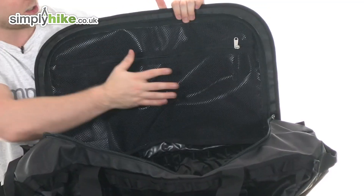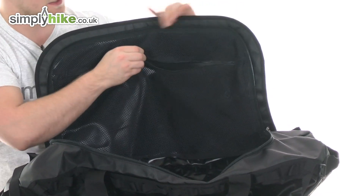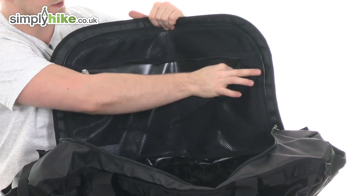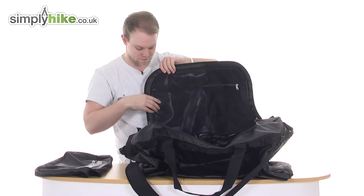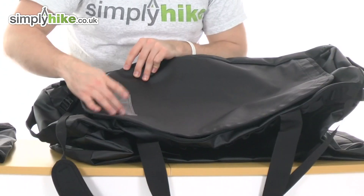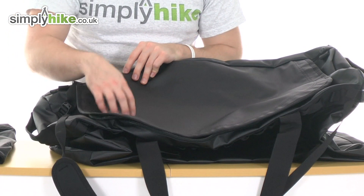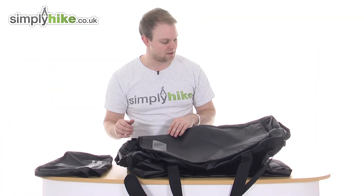You've got the usual mesh pocket at the top, perfect for toiletries and things of that nature, with a nice big zip. On the inside, they've even featured a key chain hook, so if you want to keep your keys nice and secure, you can. They've also featured name tag compartments so you can put whatever details you want in there — if it does go missing going through an airport, it's nice to have your information there.